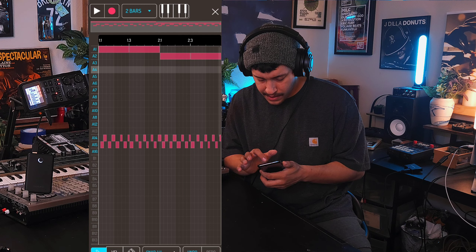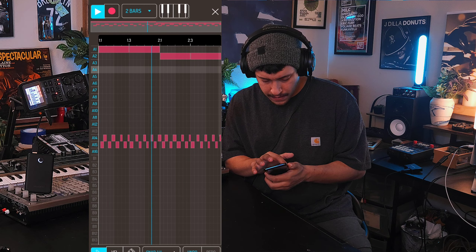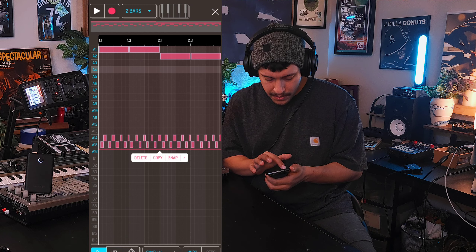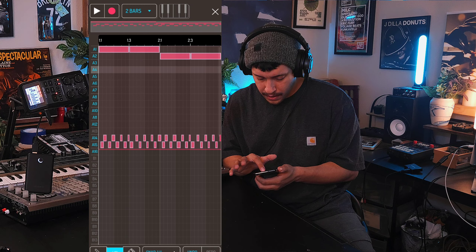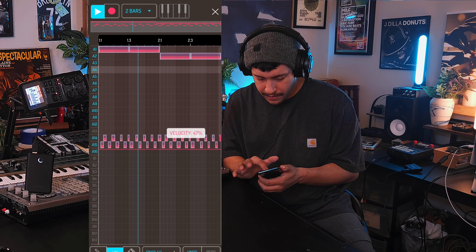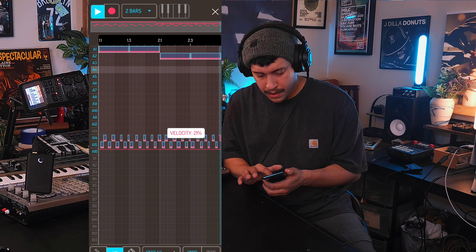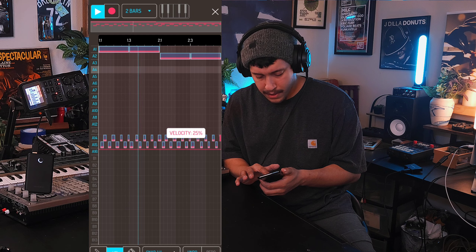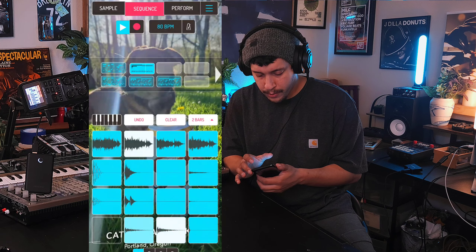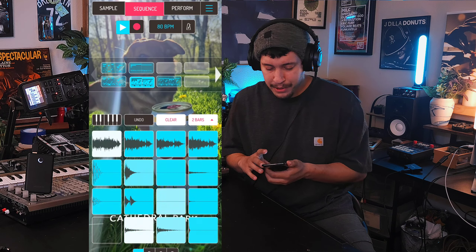Take everything else out. And since we have the compressor on everything, this is just going to sound louder when there's no drums. So I'm going to turn the velocity on and turn everything down about halfway - maybe even more. Let the compressor do its work, so that when we go into the actual... Yeah. Seamless.